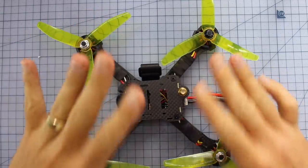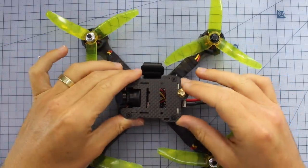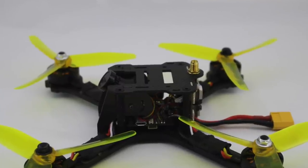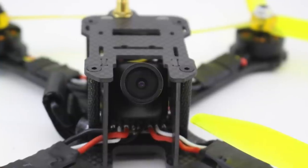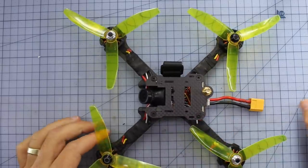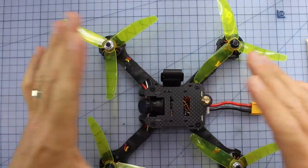Alrighty, so here it is on the bench, and straight away there are two things I want to show you that I think you're really going to like. Number one, just look at the profile of this thing. Look how clean and simple this whole build is. It doesn't have a receiver in here, so it's obviously a bind-and-fly — put your own receiver in here — but check out just how slim that is. I'm really excited with that part.